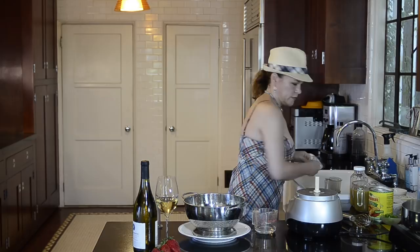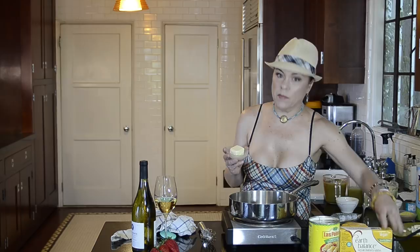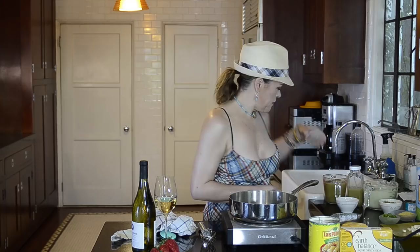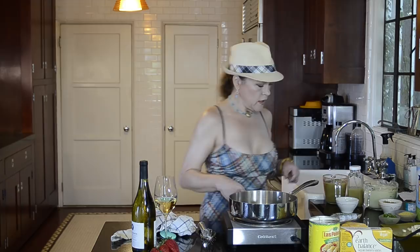Okay, continuing to make the cheese sauce. While this pan heats up — yes, it's hot — I'm going to add four tablespoons of Earth Balance vegan butter. Let that melt, and once it melts I'm going to add four tablespoons of flour to begin the roux.